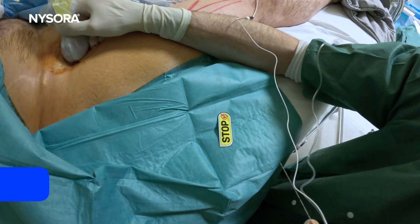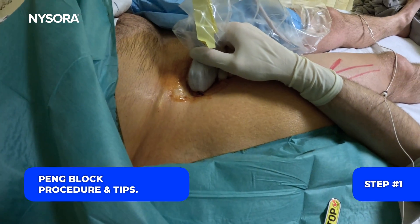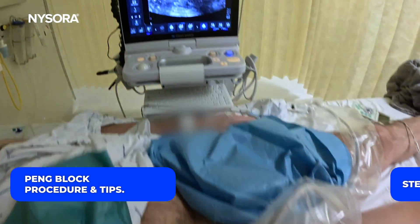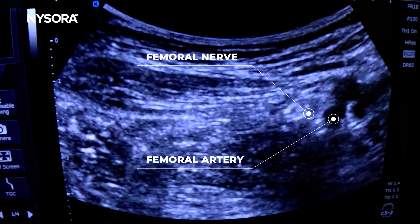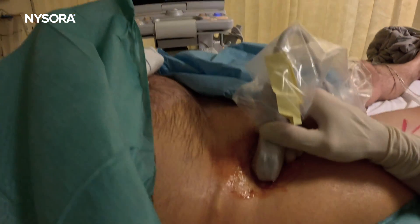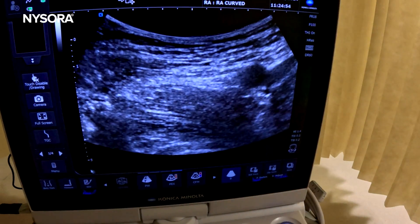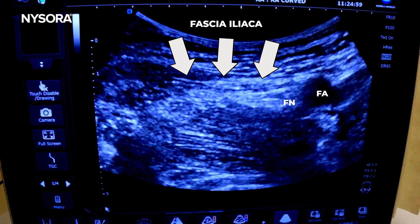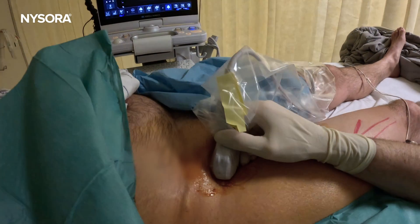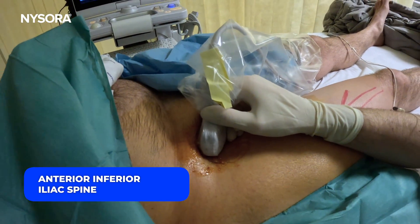We're going to do the PENG block or hip block, and we're going to start scanning from the view of the femoral artery and the femoral nerve. Going slightly more proximal — here we see the femoral artery, femoral nerve, and the fascia iliaca. Now we're going to scan proximal until we start seeing the anterior inferior iliac spine as step number two.